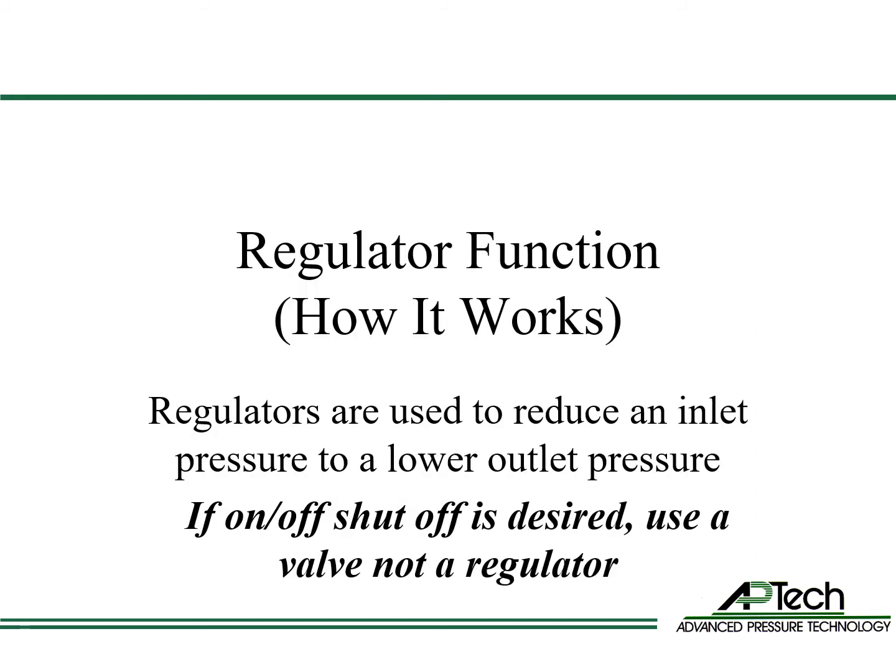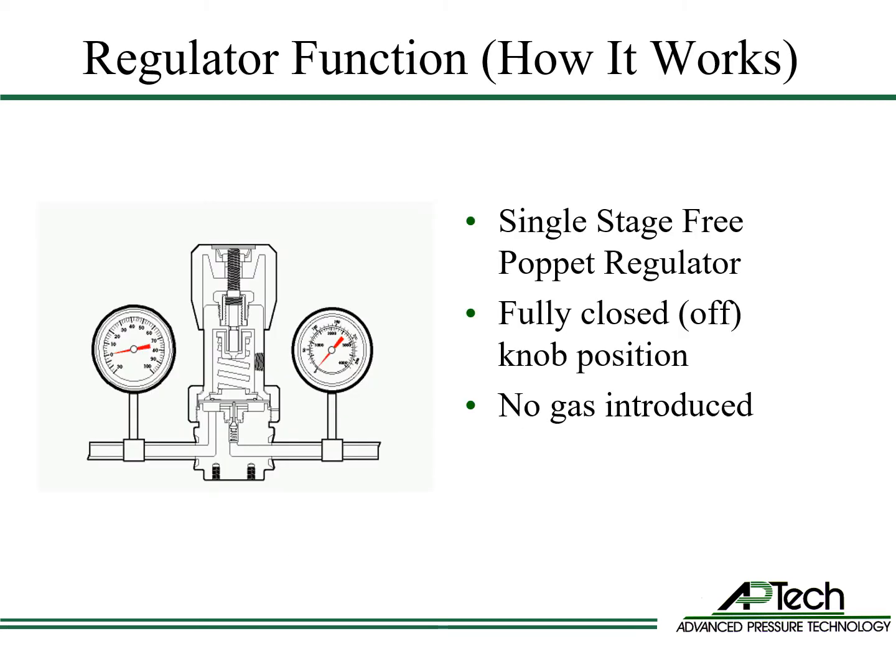Now that you're familiar with a regulator's parts, we're going to review how a regulator functions. The function of a regulator is to reduce an inlet pressure to a lower outlet pressure. A regulator is not designed to be used as an on-off shutoff valve. We're demonstrating a single-stage free poppet regulator. Here is the regulator we just built with high pressure and low pressure gauges. The high pressure side is on the right and the low pressure side is on the left. Gas flows from right to left.